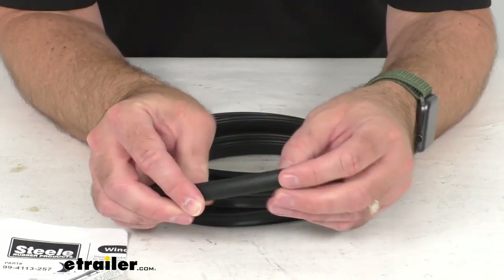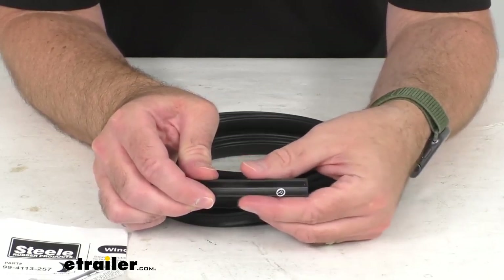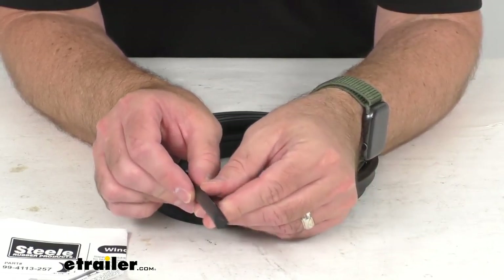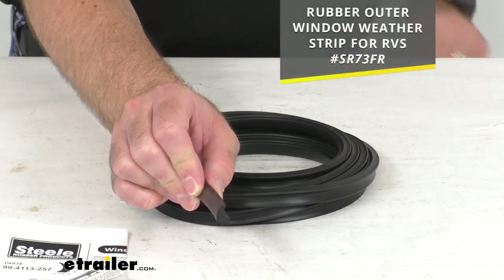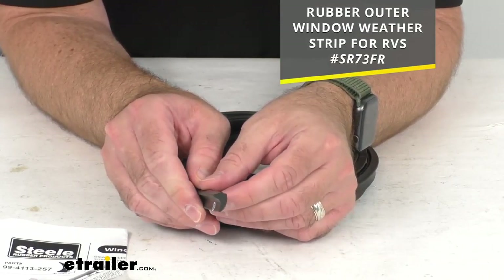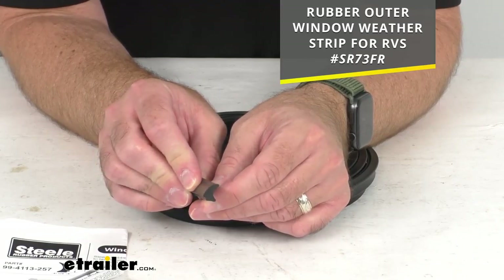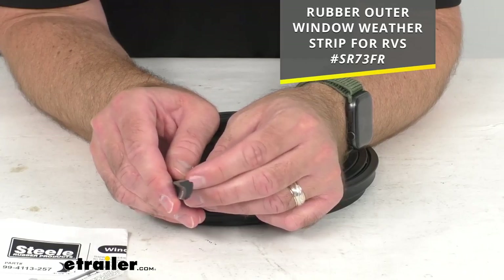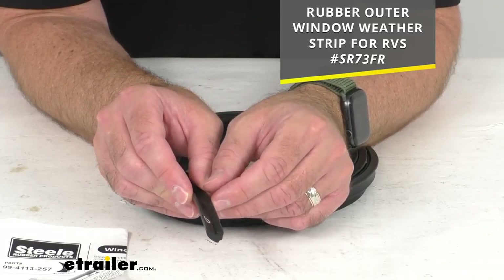This window edge weather stripping keeps water from leaking in around your RV windows, it reduces noise from wind and vibration, and it's often used with the outer window weather stripping that is sold separately. I am including that item number for that weather stripping on your screen — just pop in that item number in our search field on our website at eTrailer.com and that will take you to that outer window weather strip.